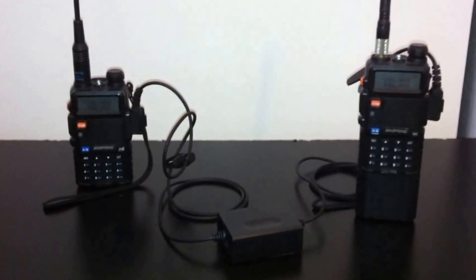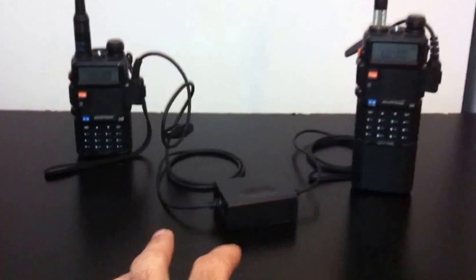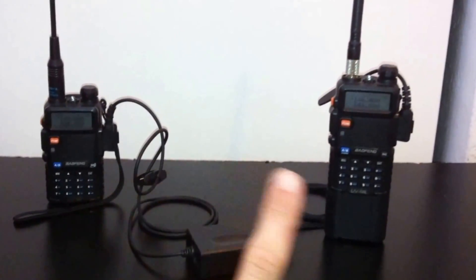Basically what you're going to do is plug the interface into each one of the radios right where the speaker mic would connect on the side. That's all the installation you need to do. For this demonstration I'm going to set up radio A and radio B.